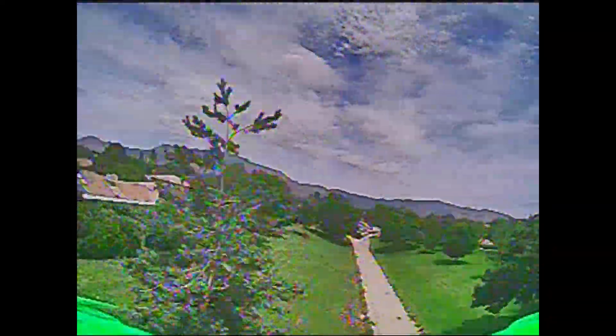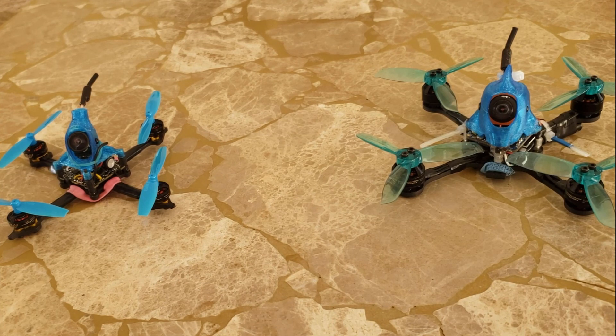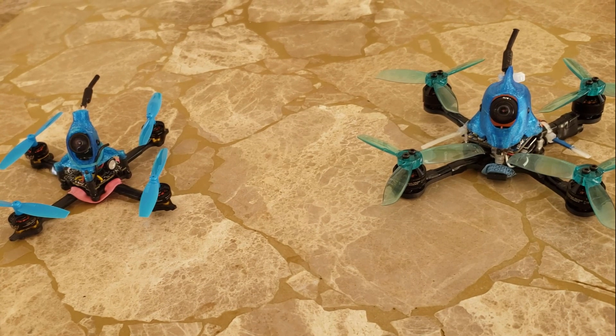This 3-inch fly circles around the new Emax Hawk something? Hey guys, it's Phil with another video. This one is toothpick themed again, as I've got something new to share.